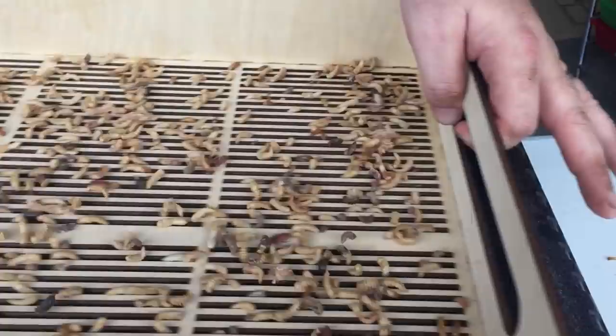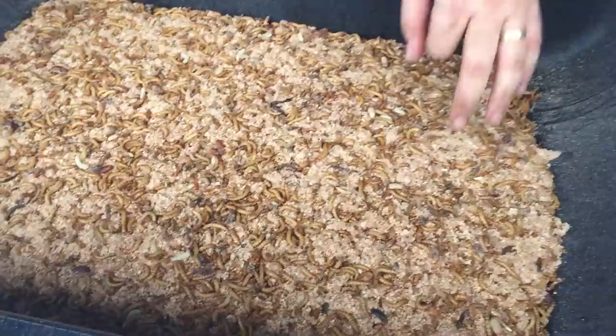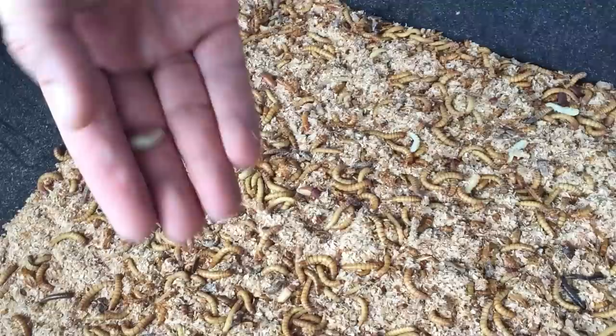As it shakes, the worms fall through the slots and what's left are nothing but pupa and a bunch of beetles. Put this over on the side tray — and it's down here. You'll get the occasional soft pupa because they're smaller and can go through the slots, and the beetles crawl through, and some small pupa. But look how many I collected in just a matter of seconds.